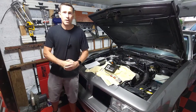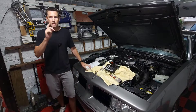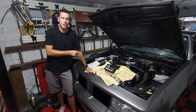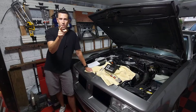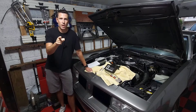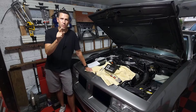Hey everybody, welcome back to the shop. I'm going to try something a little bit different today. I know a lot of you guys are new to the hobby, so in the next three minutes, I'm going to show you all the specialty tools you're going to need when you decide it's time to work on your Rochester Quadrajet or Dual Jet electronic carburetor. There's going to be links in the description, and you're going to need these tools for an upcoming video where I show you how to properly tune and adjust all the electronic components of your carburetor.